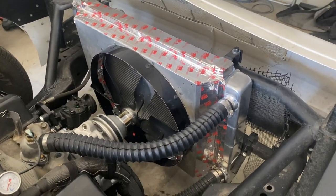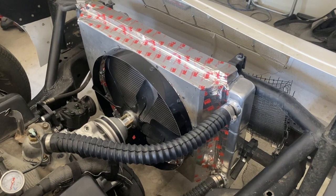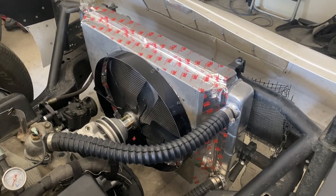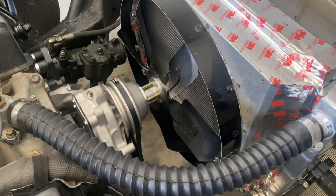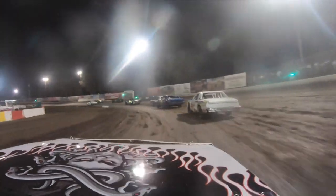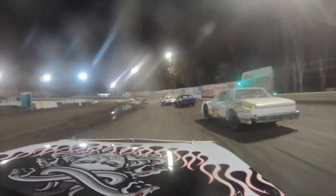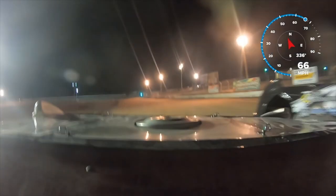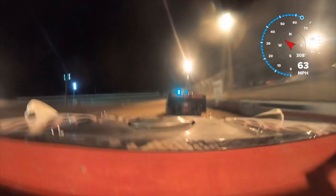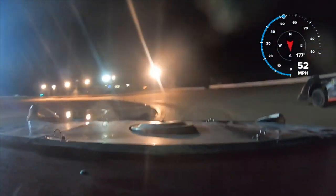The problem is you're already restricting and slowing the water down by running it two times through the radiator. So you're not moving the water fast enough. You need to go to a one-to-one pulley. I've never seen any situation where a one-to-one pulley isn't a better idea for dirt track racing especially, but for anything where you're running 7,500 to 7,600 RPM and lower.